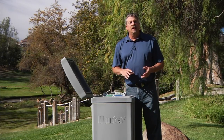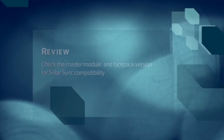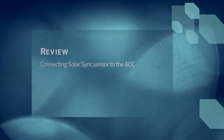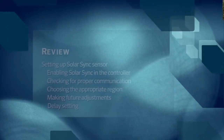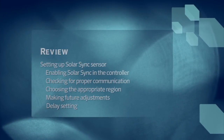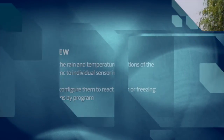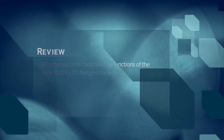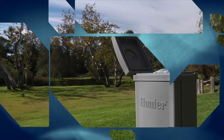This concludes the process for installing and setting up a Solar Sync sensor on the ACC controller. We explained how the Solar Sync sensor interacts with an ACC controller and showed you how to check the master module and the face pack version for Solar Sync compatibility. We went over connecting the Solar Sync sensor to the controller and how to program the controller when a Solar Sync is going to be used. We covered enabling the Solar Sync, checking for proper communication, choosing the most appropriate region, making future adjustments, assigning rain and temperature functions to sensor inputs, configuring them by program, determining which programs will be controlled by Solar Sync, and viewing a history of the changes the Solar Sync sensor has made.